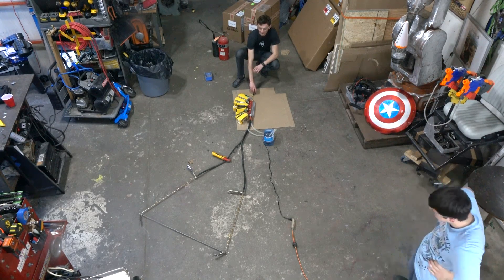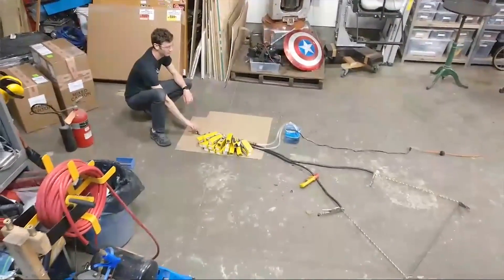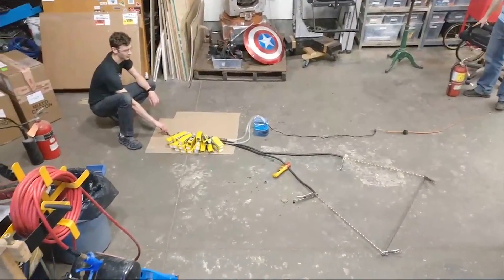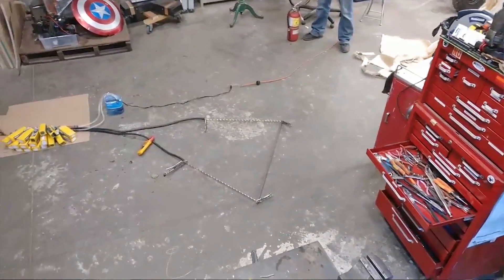Alright guys, just to recap for the new viewers: we are about to test our lightsaber power supply. That is 20 lithium polymer batteries — that's over 200 kilowatts of power, more than three standard North American homes can provide. And we are about to run it through that steel rod, which should heat up red hot.